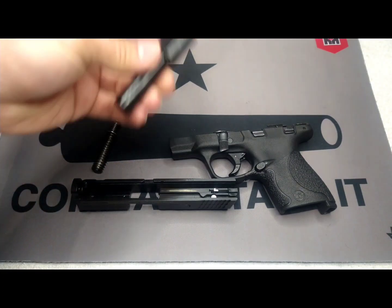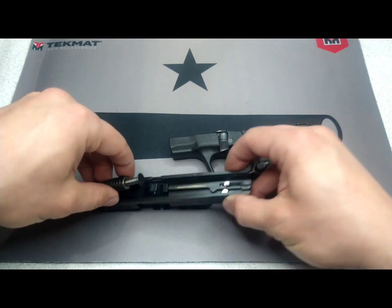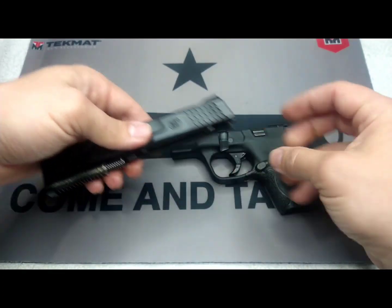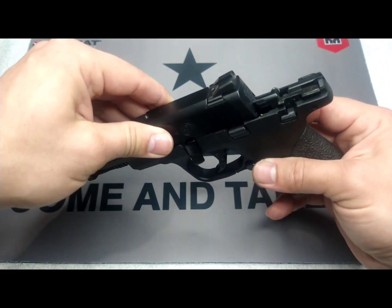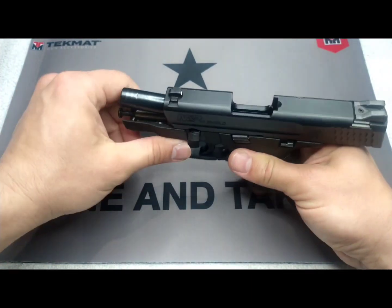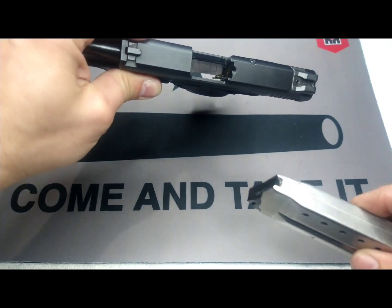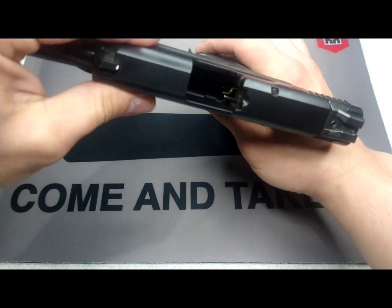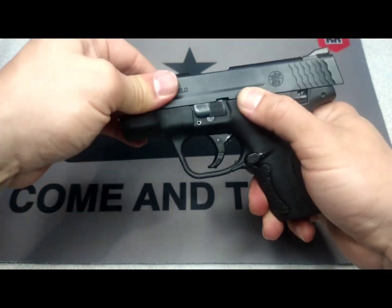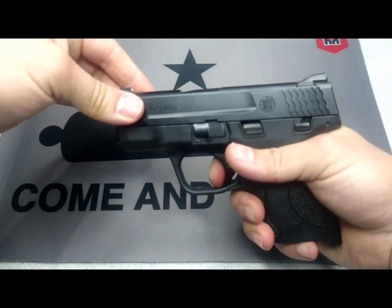Now to put it back together, all you do is take your barrel and thread that through. Take your recoil spring and put this end through the slide, and lock the back portion into the barrel — like so. Take your slide and your handle, thread everything on, and lock it back. Take your takedown lever and rotate that. You can either put your finger down in there and flip that armature, or you can take an empty mag and it will do the job for you. Once you do that, drop your slide and you're set — go ahead and do your checks, and everything's good.